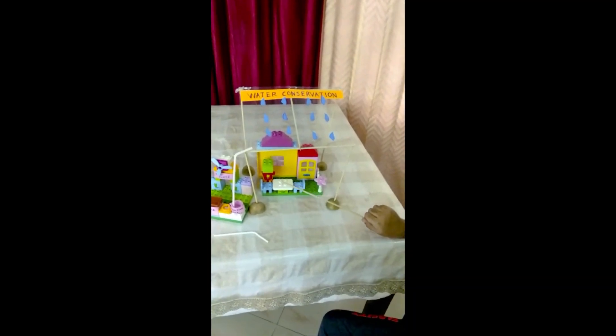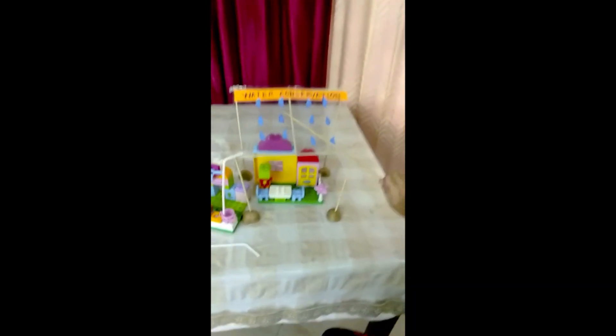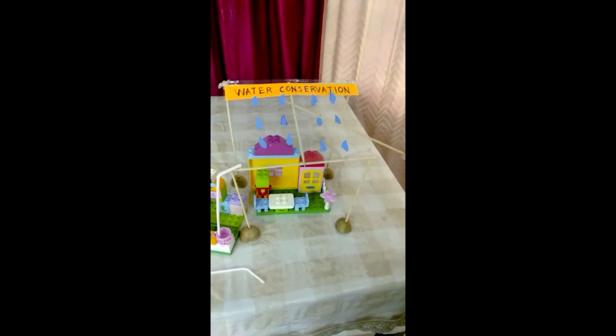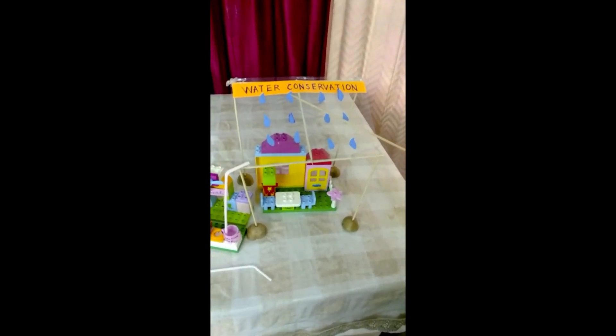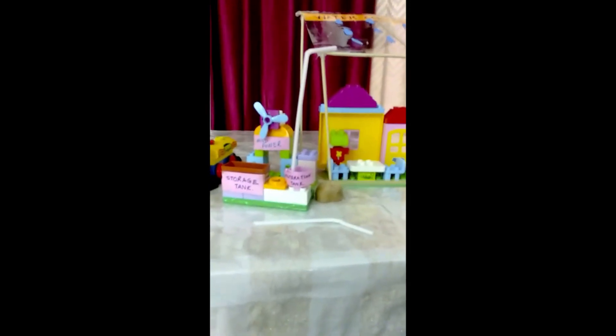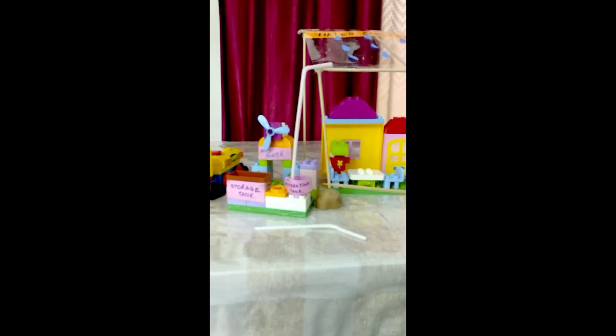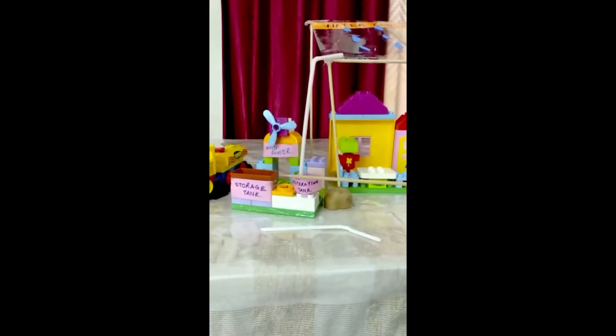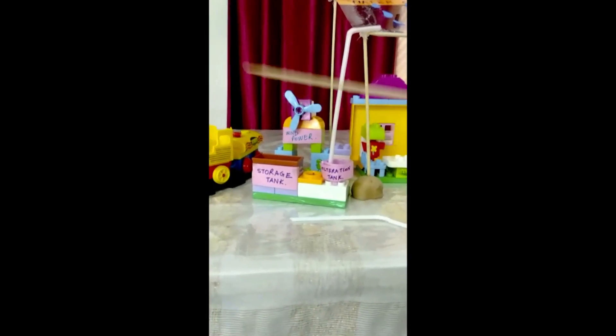Here we simulated a house and it is raining. We simulated a tin sheet which the raindrops are falling on, and now it goes through a pipe to the filtration tank. The filtration tank is where it is cleaned and filtered. After that it is moved to the storage tank where it is needed, and we simulated it in the storage tank.